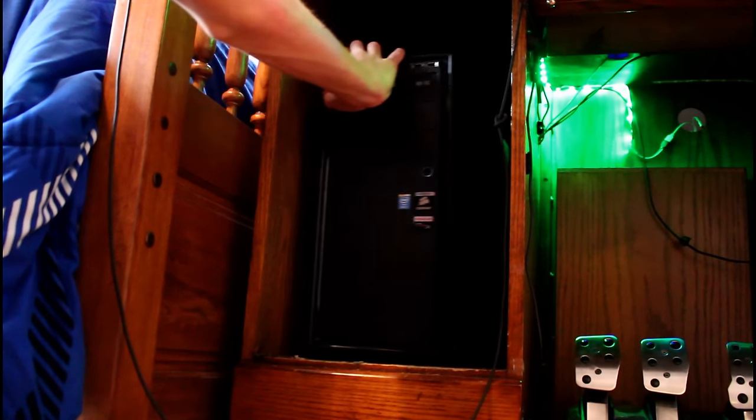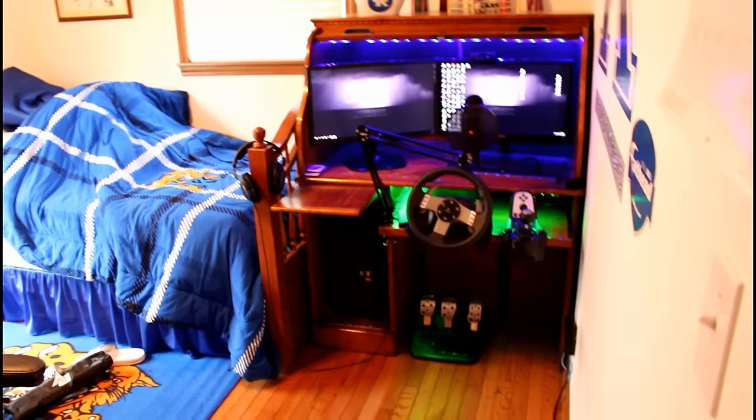Alrighty guys, now we've got the computer itself — it sits in this little cubby. The specs for it will be down in the description.